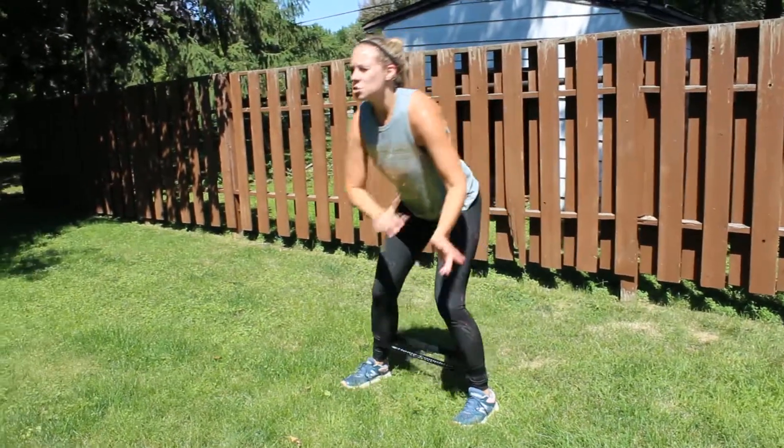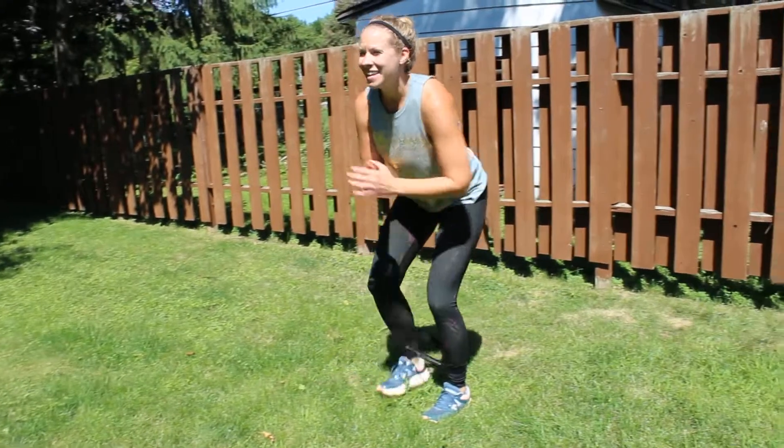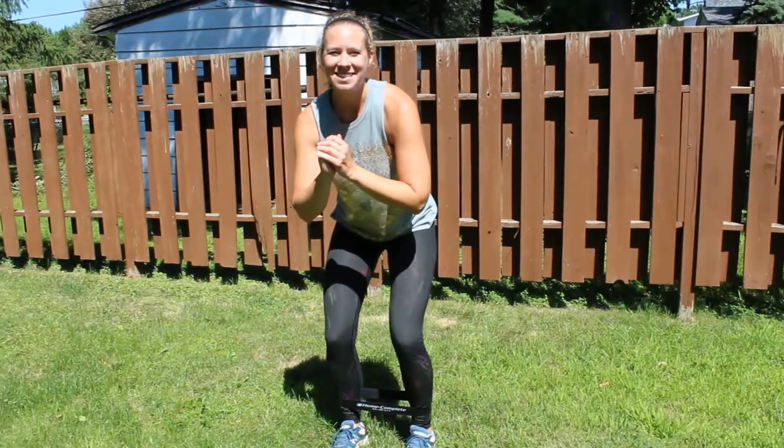I'm going to step all the way to one side for the allotted reps or time, and then come back in the opposite direction. And this is how we do our banded walking side squats.